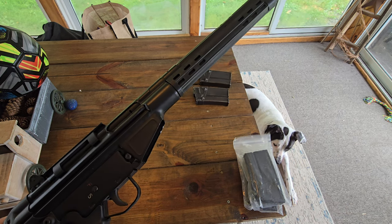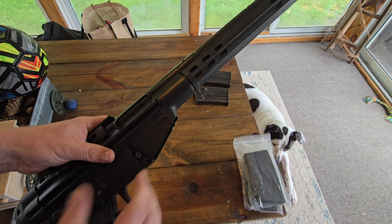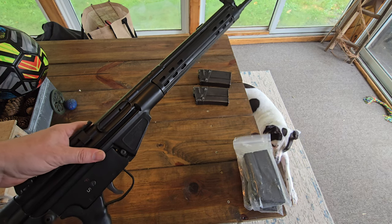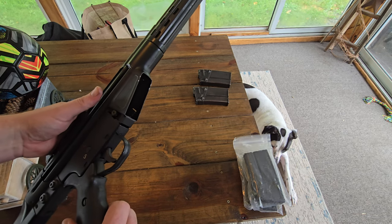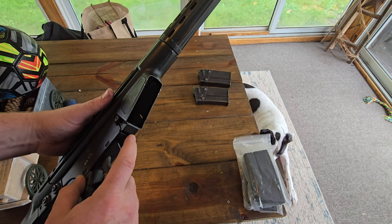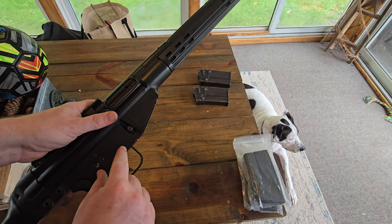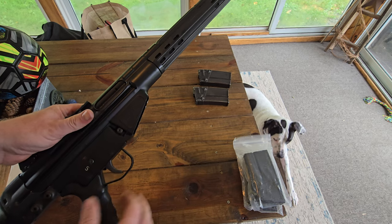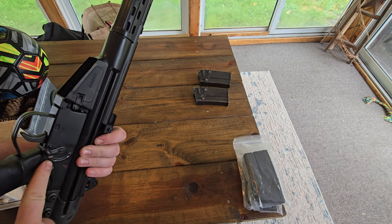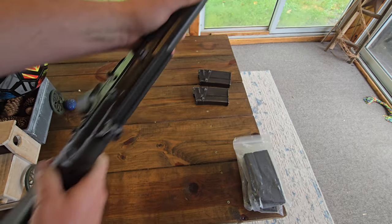Pretty much just like what they would have had in the Spanish army. What they had to do to import these — because they're all machine guns — they had to make it to where they couldn't be easily converted back to full auto, even though I think it might be the easiest conversion ever. So they changed things down here, staked these so you couldn't just pull the trigger pack out and drop a disconnector in, which is insanely easy.